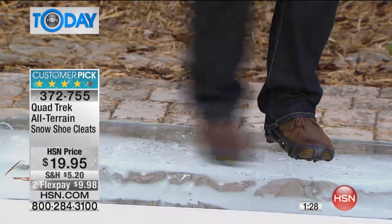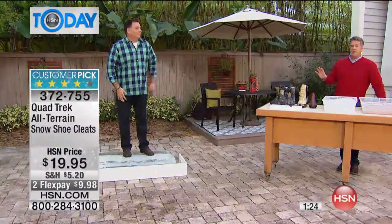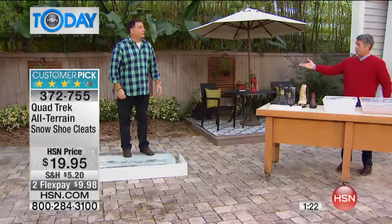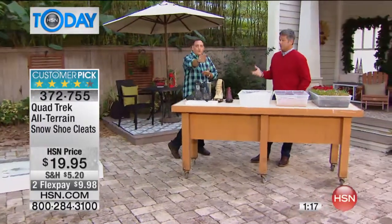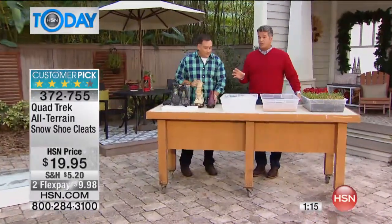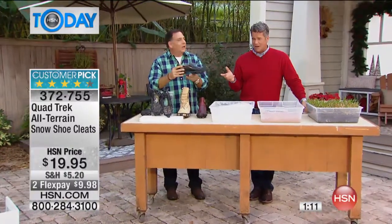It just gives you a whole different feeling when you're out there. You feel secure. If you're traveling into New York, you get off the turnstiles and as soon as you get out onto the streets, it's icy, it's slippery, it's snowy. These are going to give you the traction that you need. We even put these on FlexPay. These are a huge customer pick on hsn.com.